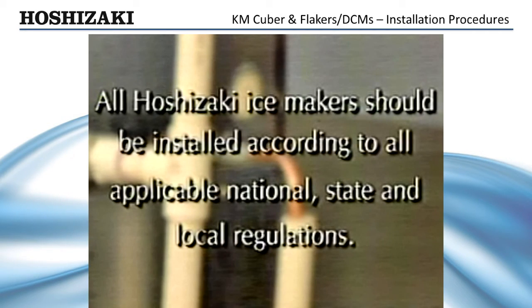All Hoshizaki ice makers should be installed in accordance with all applicable national, state, and local regulations. Also, a backflow preventer may be required by local codes.